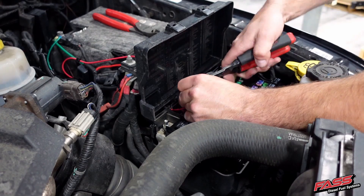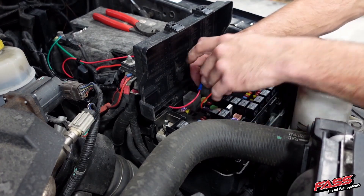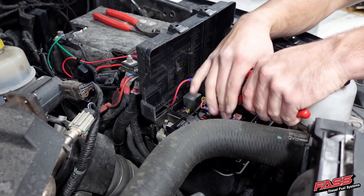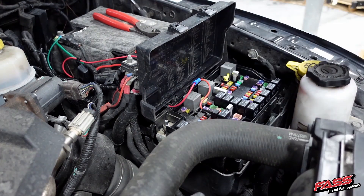Route the single red wire into the fuse panel, then using a pair of wire strippers, remove a small section of the insulation. Place the red wire into the butt connector of the added circuit, then using a pair of wire crimpers, crimp the connection.